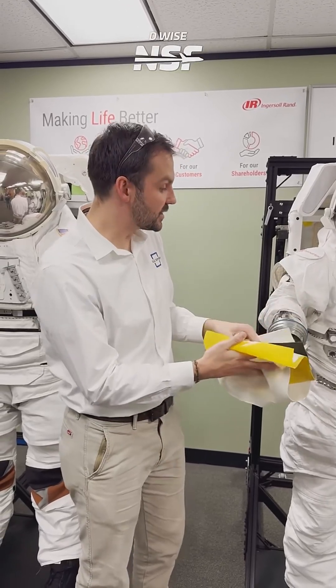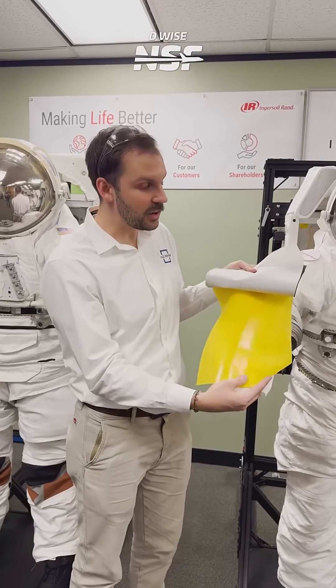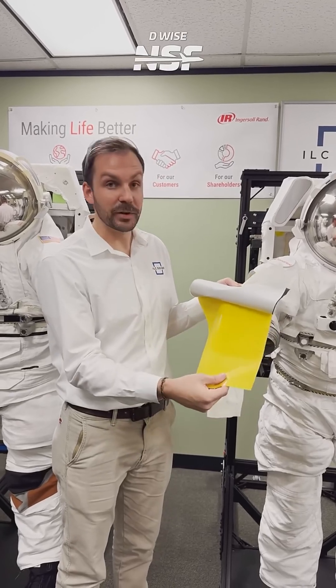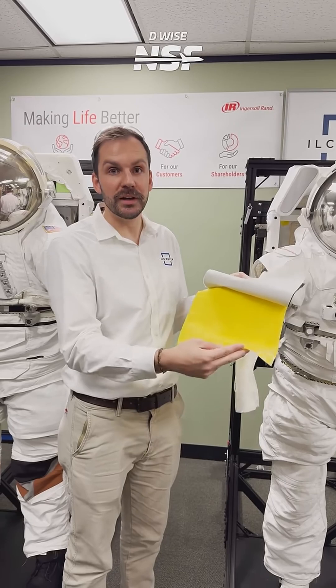Going into the suit itself — it has to hold air, it's a pressure vessel. So this yellow layer is really your pressure retaining layer. It's a urethane-coated fabric that holds all the air in. You can call this the balloon, if you will.